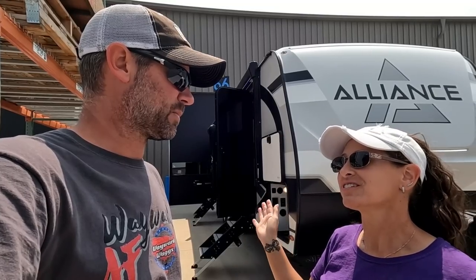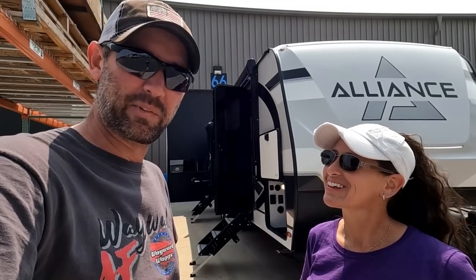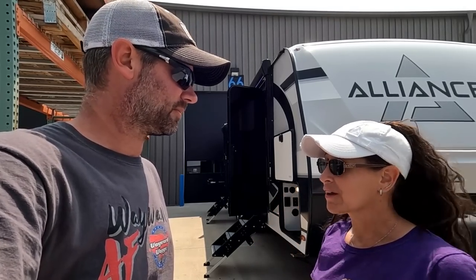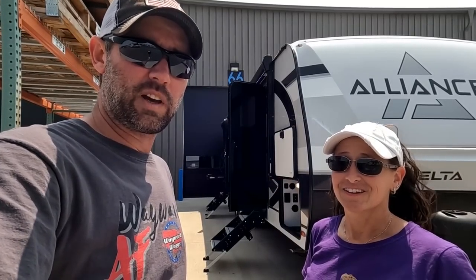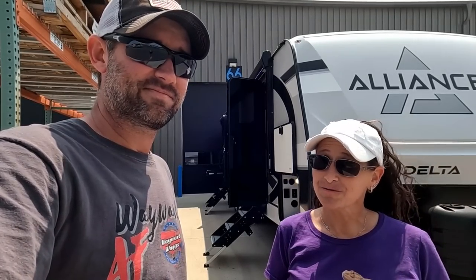We went in thinking we'd have to say something nice because we're Alliance ambassadors, but we genuinely like it. We can't downsize to a travel trailer right now — too much stuff — but if we were weekend warriors or camping a couple times a year, we'd be all up in this trailer. Leave a comment and let us know what you think about the new Delta travel trailer line from Alliance, and check out all the floor plans coming to a dealership near you soon.